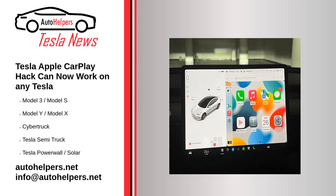Tesla Apple CarPlay hack can now work on any Tesla. June 28, 2022. If you are still waiting for Apple CarPlay to come to a Tesla and don't mind a multi-step process with multiple pieces of hardware, you are in luck.